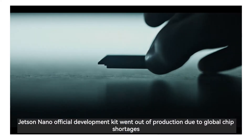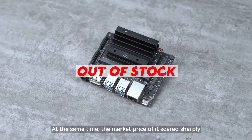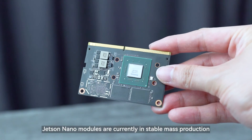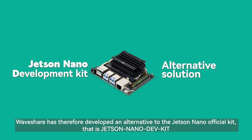The Jetson Nano official development kit went out of production due to global chip shortages, and at the same time the market price soared sharply. However, Jetson Nano modules are currently in stable mass production. Waveshare has therefore developed an alternative to the Jetson Nano official kit: the Jetson Nano DEVKIT.